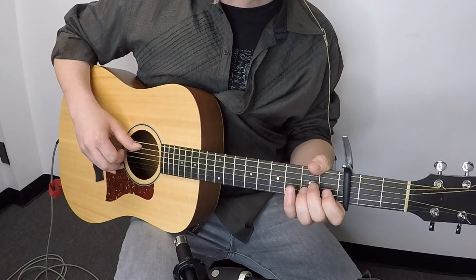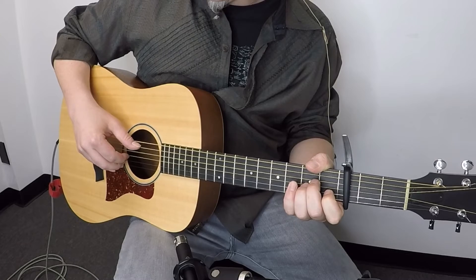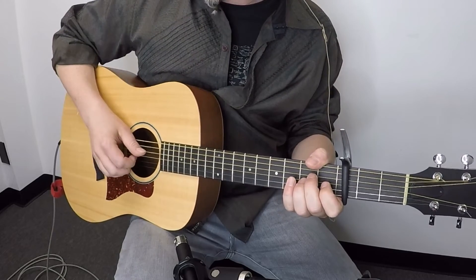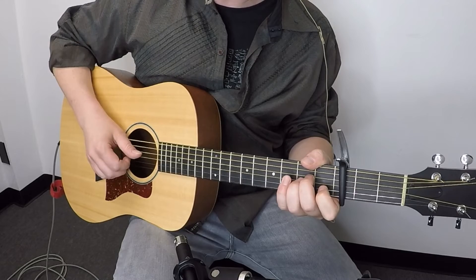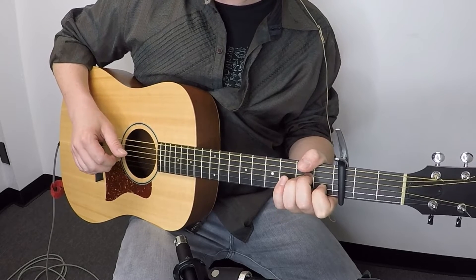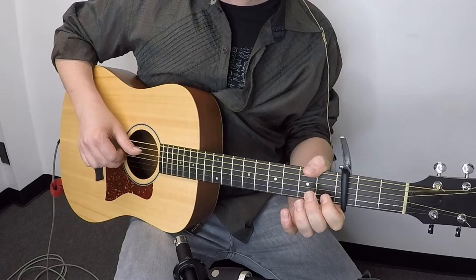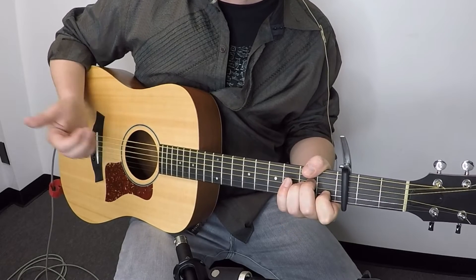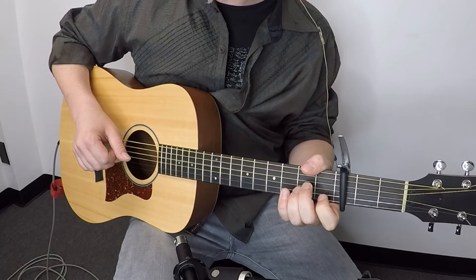When we play the fourth string, we're going to hammer on the entire A minor chord. So I'm going to pick the thumb on the fourth string and the middle finger on the second string, and then the entire chord hammers on. Of course we're not hearing the note in the middle — we're just hearing those two outside strings. So the second beat goes: thumb, then thumb and middle together with the right hand, while we hammer on the entire A minor chord. This might take a second if you're starting out with this style, so just work on getting that chord there.